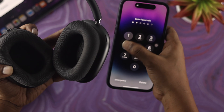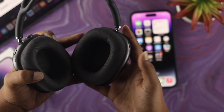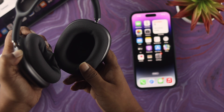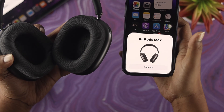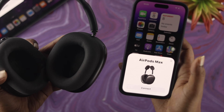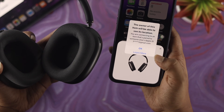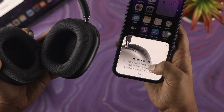If the prompt still doesn't appear, simply unlock your device and most likely you'll get it. If not, press and hold the button for five seconds again. As you can see here, the AirPods Max is now coming up on our iPhone 14 Pro Max — the problem is solved. Simply tap 'Connect'.